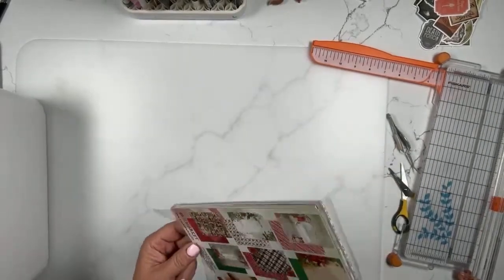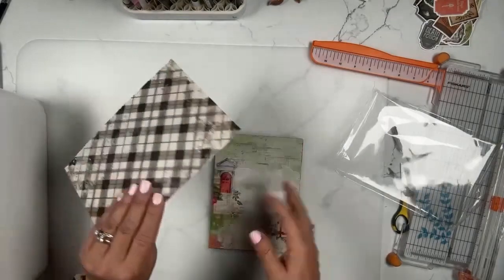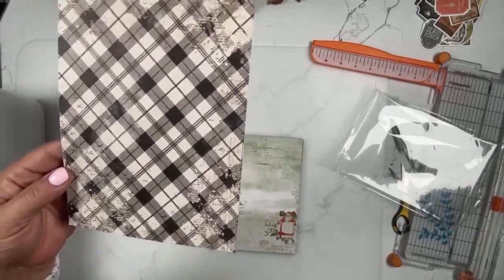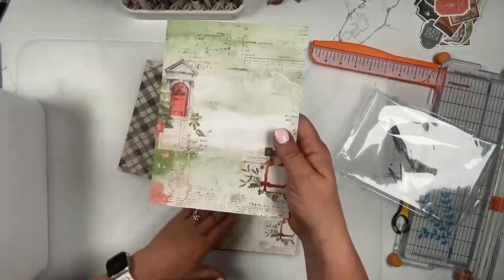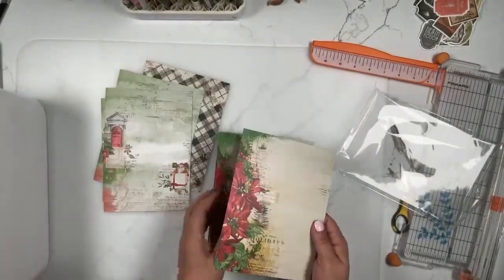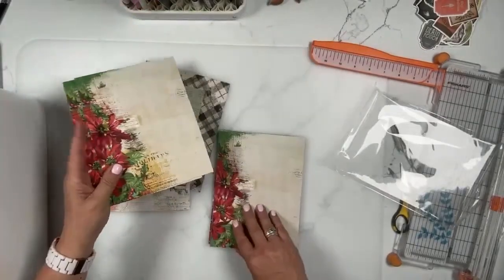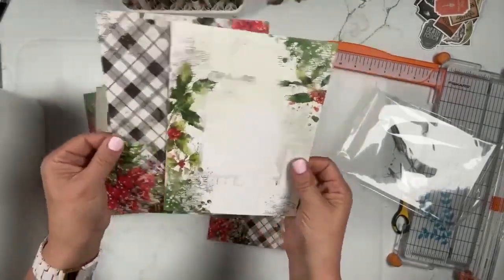Moving right along into the six by eight paper pack. This line is really gorgeous. Here we have our six by eight collection pack: 28 sheets, three each of nine designs, plus a cut-apart. We're going to see similar patterns to what we saw in the 12 by 12. Those of you who primarily use six by eight — I do almost all my work in travelers notebooks — we'll see similar patterns scaled down to size. The benefit of the six by eight size is that the whole pattern is scaled. If we trim a 12 by 12 down, we'd lose all that detail because it was scaled up for the larger size.